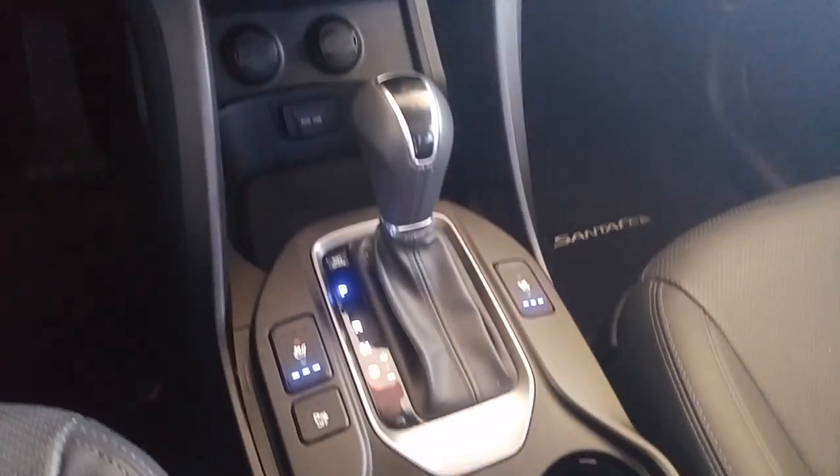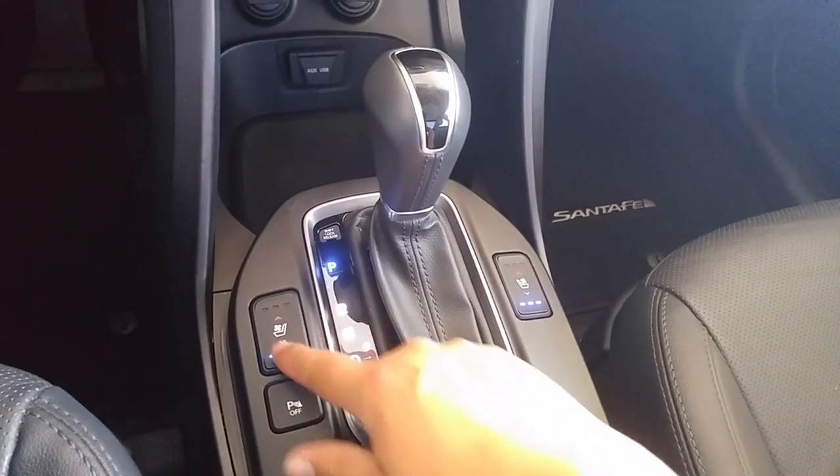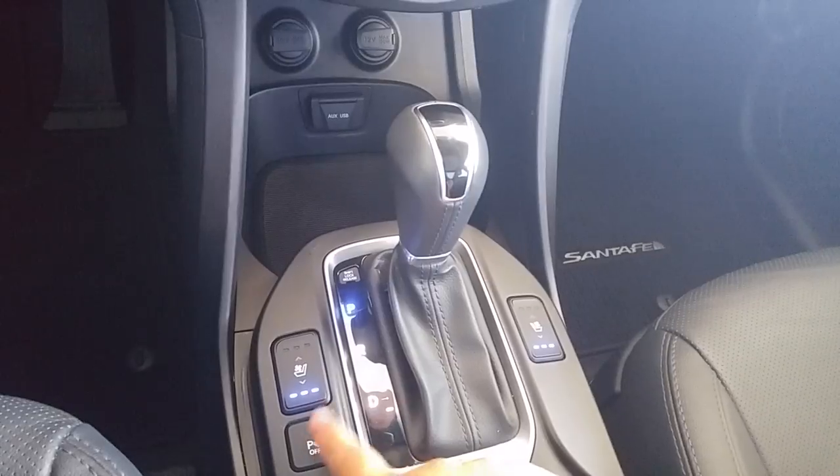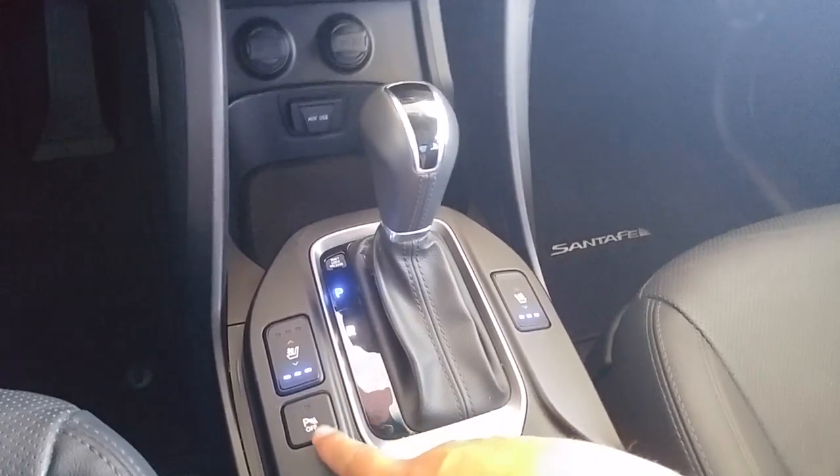Moving over to some of the comfort controls: you've got cooled seats on the Limited and heated seats — right now they're full on cool. Parking sensors right here can be disengaged while parking, and especially for backing up to a trailer.